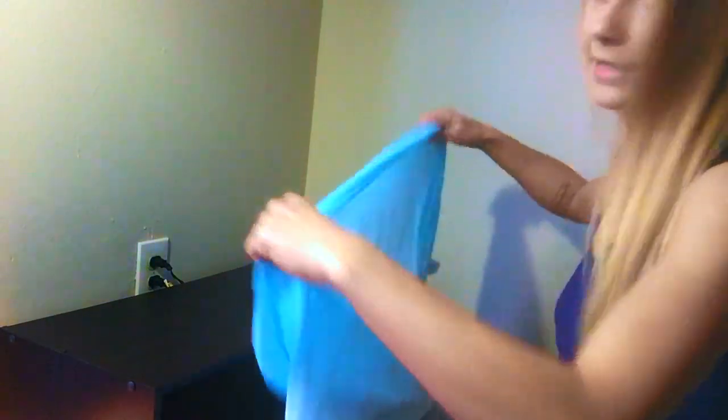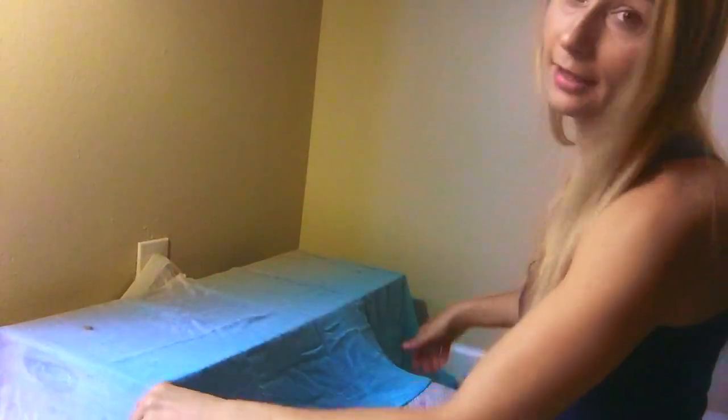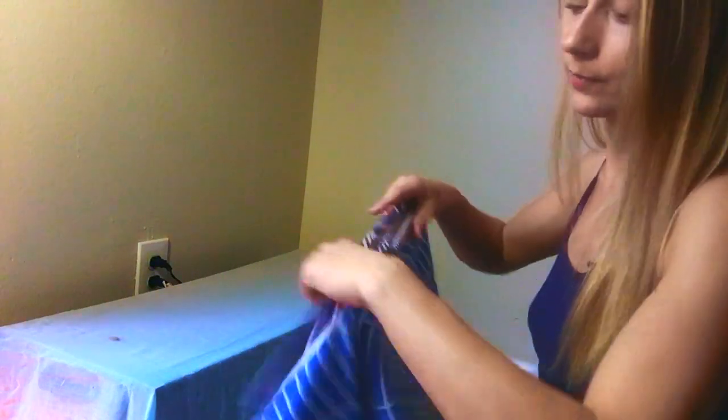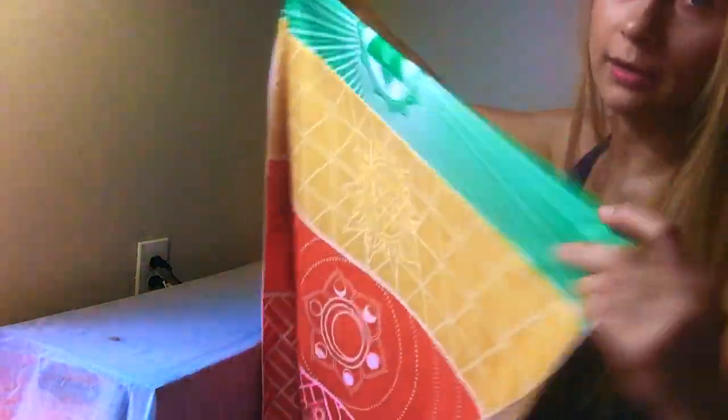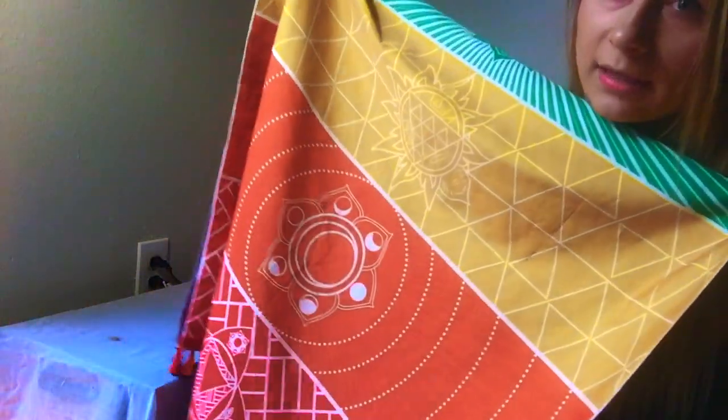To get started I like to put a scarf or some sort of cloth underneath to kind of ground in the energy, and it also covers the dark surface and hides what I'm keeping beneath. Next I like to apply either a tapestry or a scarf on top — today I'm going to be using this chakra tapestry that I got a while ago, which has chakras on all the sides.